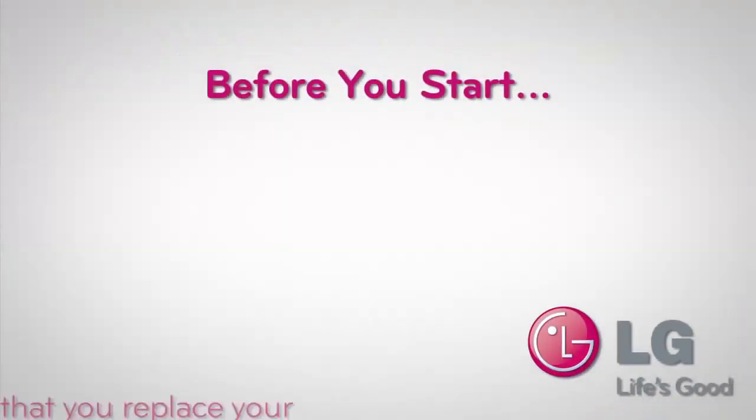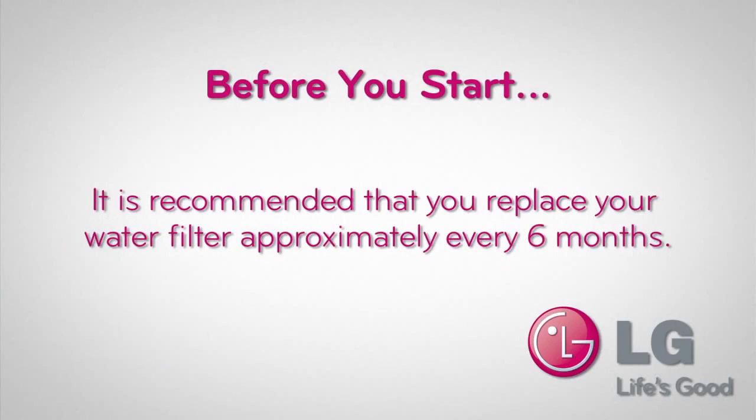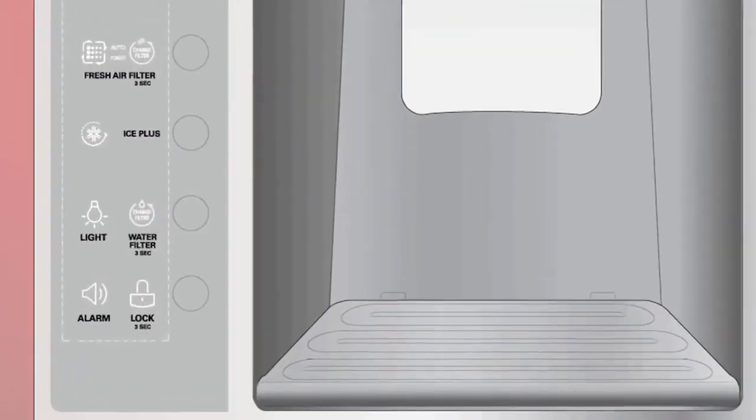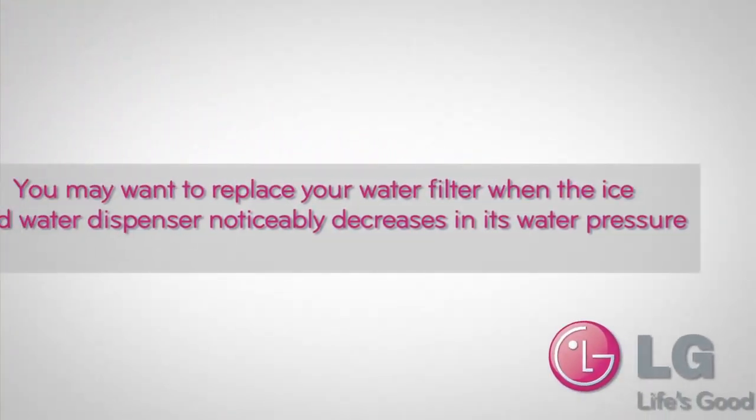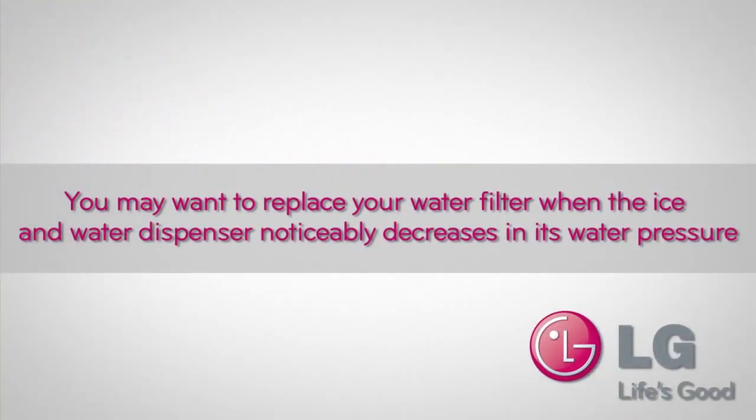Before you start, we recommend that you replace your water filter about every six months. Your LG French Door Refrigerator will indicate when the filter needs to be replaced. Additionally, you might want to replace your water filter if the water pressure from your water dispenser noticeably decreases.